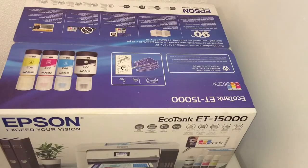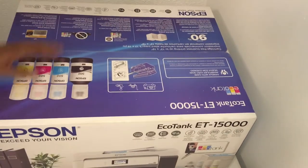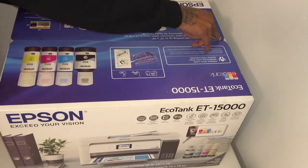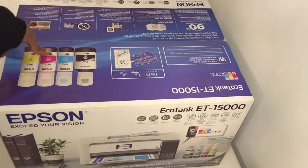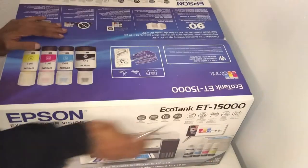What's going on YouTube? It's your guy, Entrepreneur P. Jizzle. And today we're doing the unboxing of the Epson EcoTank 15000. I'll be right back. Let's go.